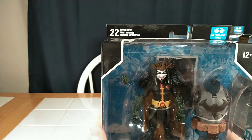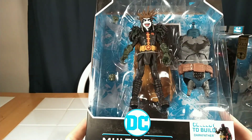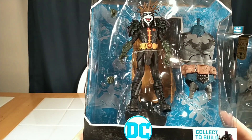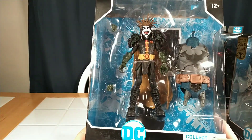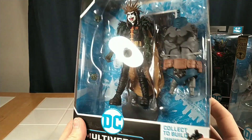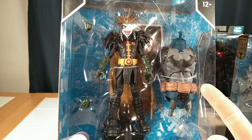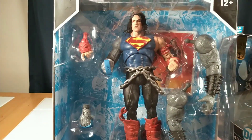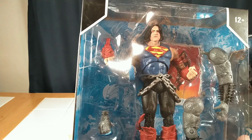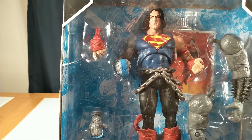My least favorite and least interesting figure is this Robin King. I haven't read the Death Metal comics, and I just don't like him — I don't like that face, I don't like the whole concept. But that's just me; some people probably loved it. I'm going to say the Dark Father body was worth $6 alone. Next, we got this emo, punk, creed-looking Superman, which I really like.